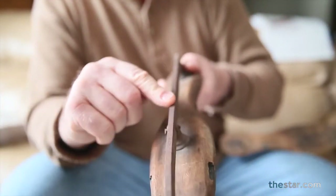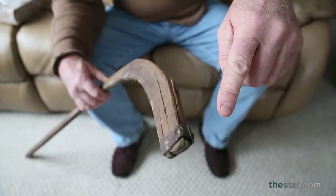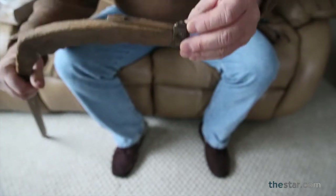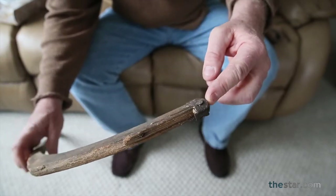Well, I took it to the Niagara Falls Museum, and the curator there had it for a week or two and did some research. He was saying how this is kind of forged with the little blacksmith, and the rivets are from an era of over 100 years old.